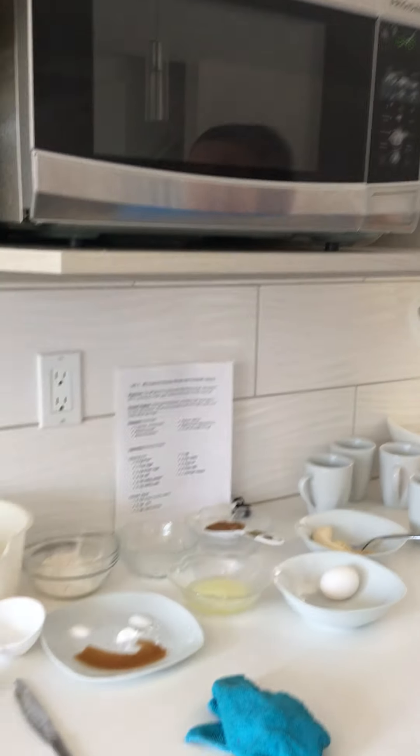All right, so that's the main things that I need you to know about microwave safety. Follow and watch my next video on making microwave banana bread.